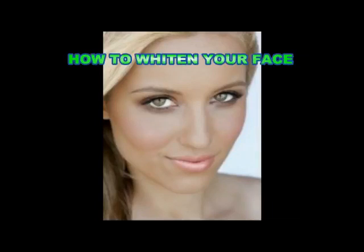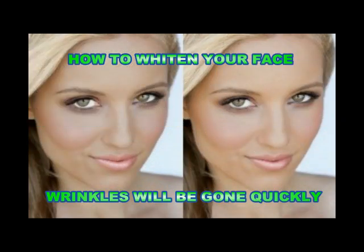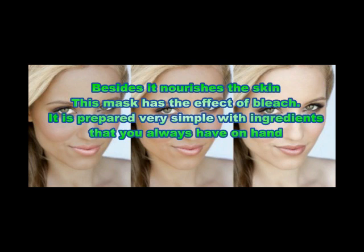Whedden your face with the help of yeast — wrinkles will be gone quickly. Besides it nourishes the skin, this mask has the effect of bleach. It is prepared very simply with ingredients that you always have on hand.